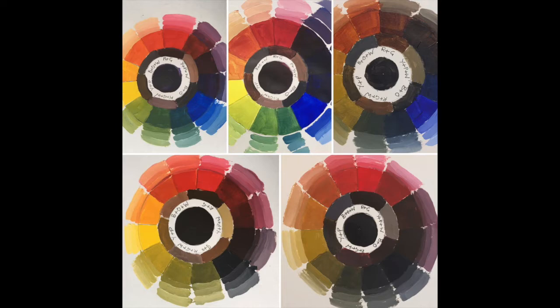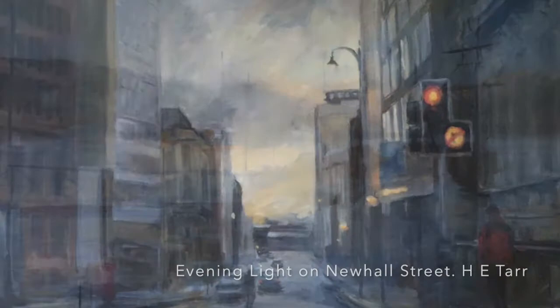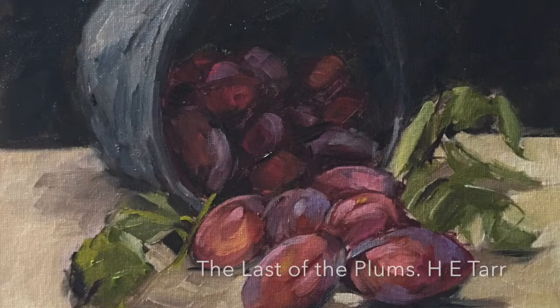It's a good idea to consider the feel of the painting you're going to create before you start. The tones, brush marks and colours are as important as the subject for creating a particular mood in your work — for example brooding or calm, serene or maybe joyful.